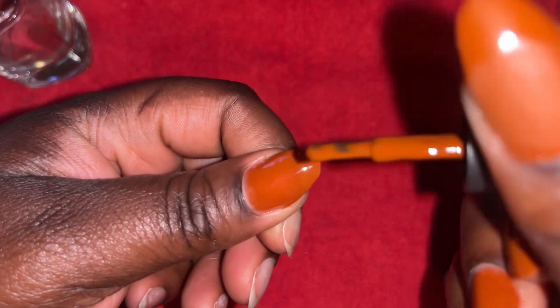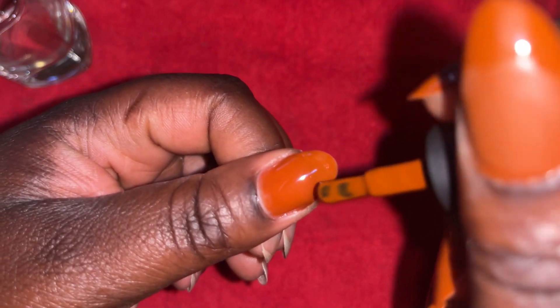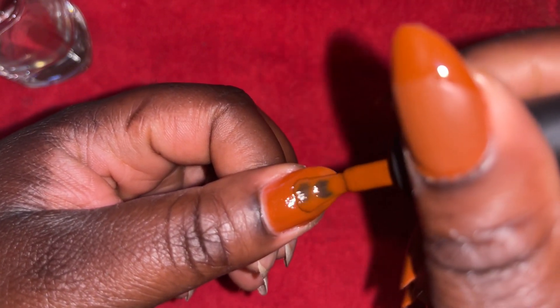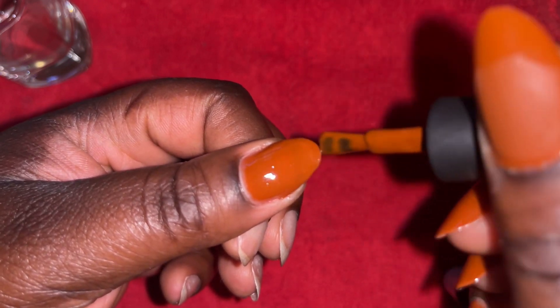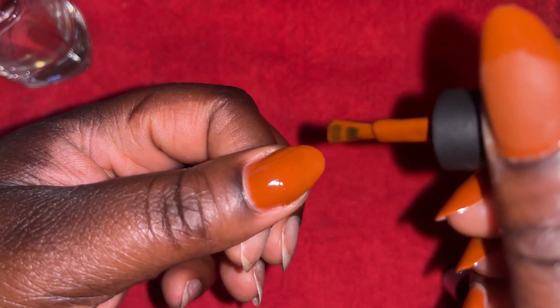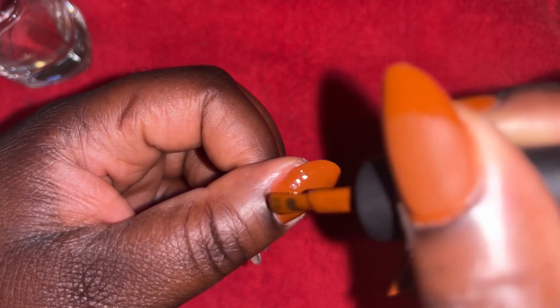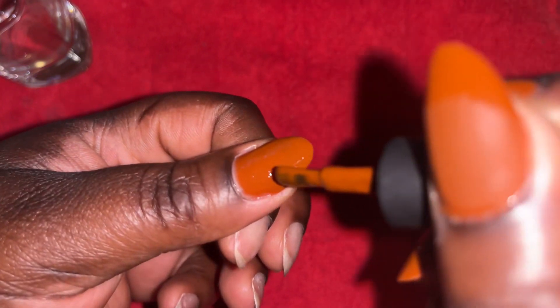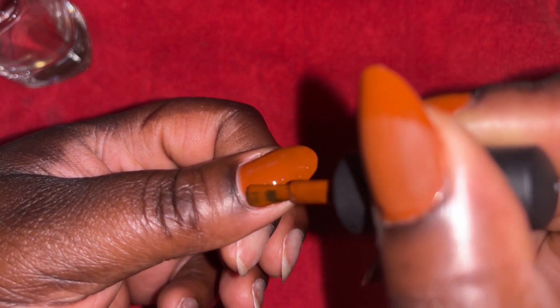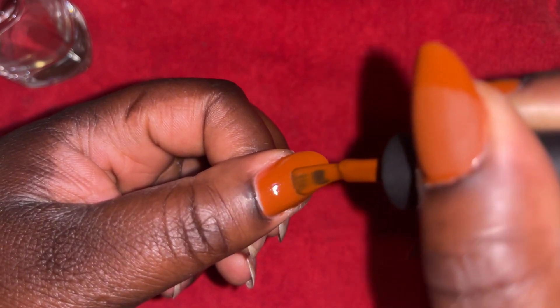Now I'm applying my second coat of color. I go in again with just a little bit — I don't want to overdo it. Putting on too much can lead to chipping and lifting, so I put on just a little bit and follow along my nail beds. After applying the second coat, I go ahead and cure it for 60 seconds again. Before curing, make sure that you clean around this second coat again.